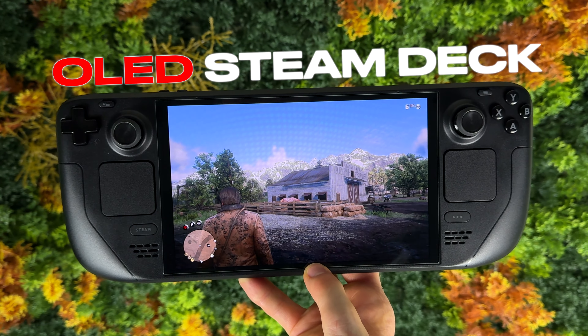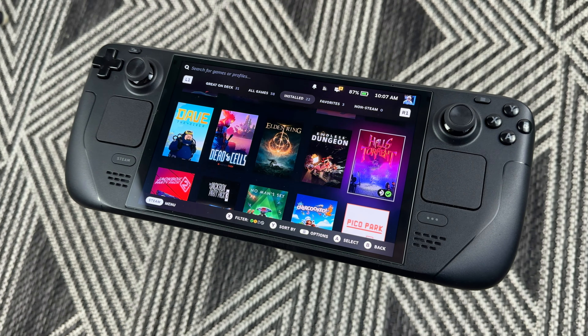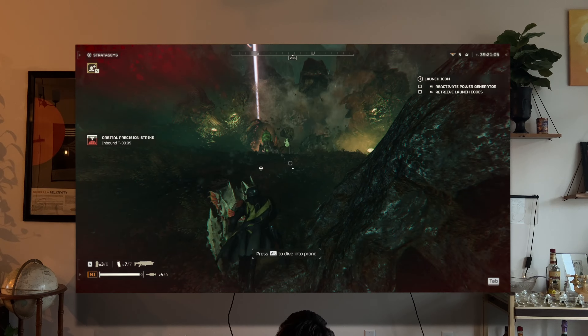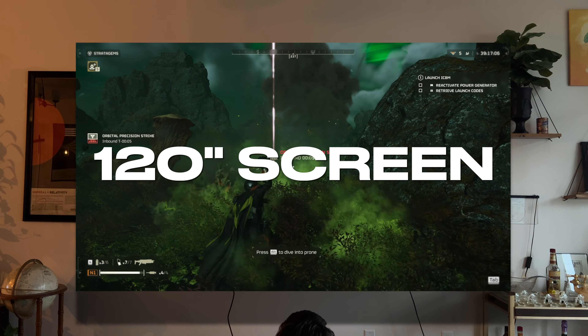One of the biggest problems that people have with handhelds is that they are handhelds. They have to be small and portable, which means if you're going to make something small and portable, the screens on them also have to be small and portable. But what if you could have your cake and eat it too? What if you could have a small portable handheld with a giant 120 inch screen?